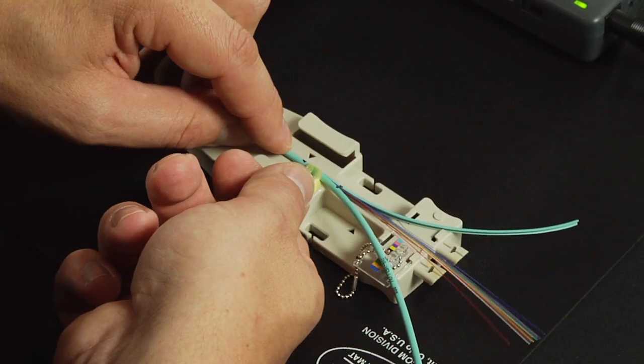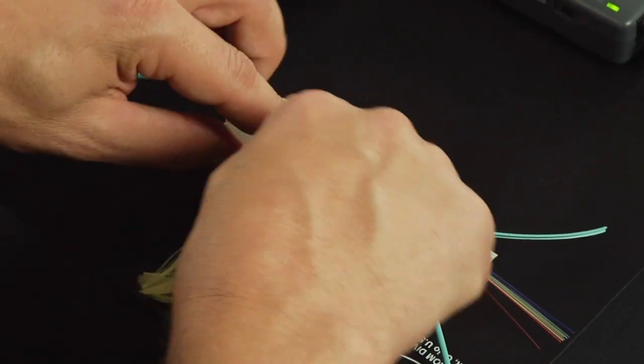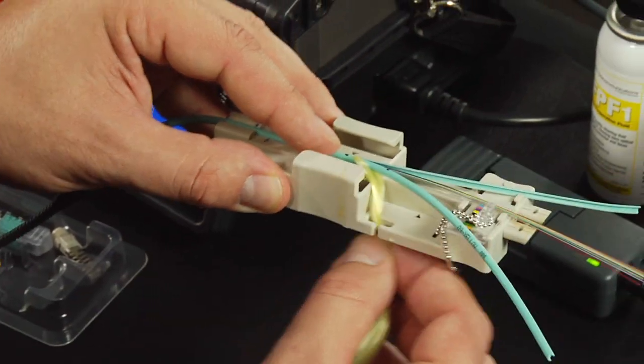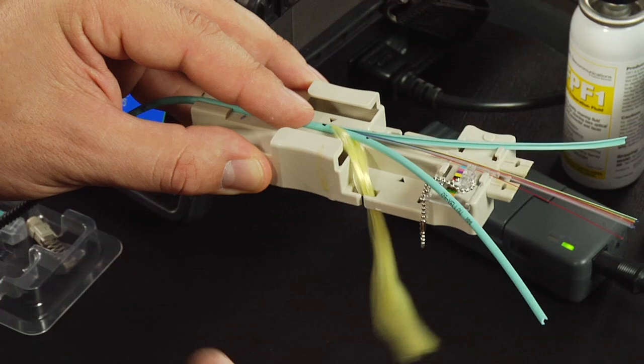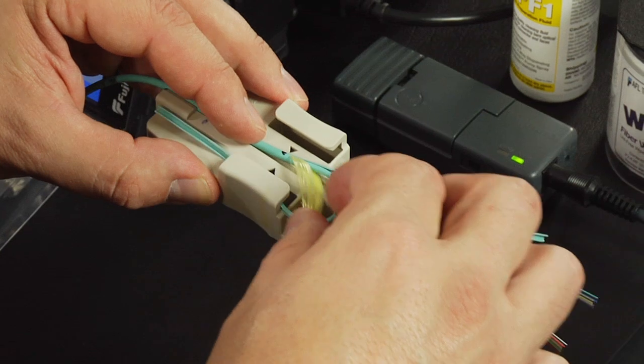Split the cable jacket from the end of the cable toward the marked section of the cable jacket. Place the marked cable section onto the back arrow position of the ribbonizing tool. Place the slit cable jacket and Kevlar yarn to the left and right side of the cable and Kevlar securing section on the ribbonizing tool.